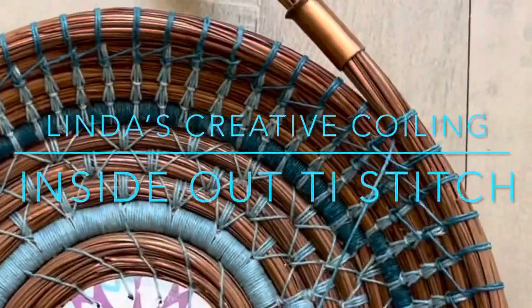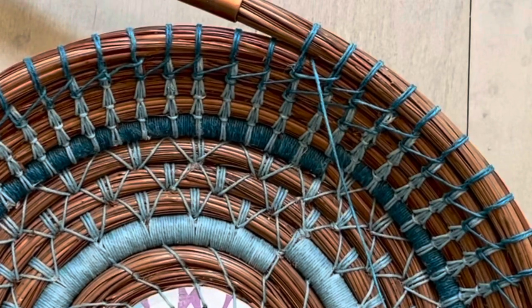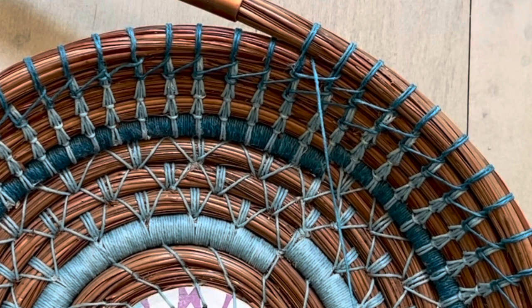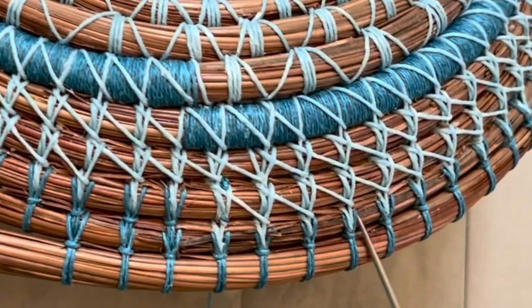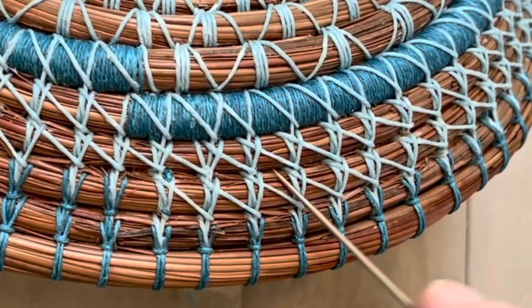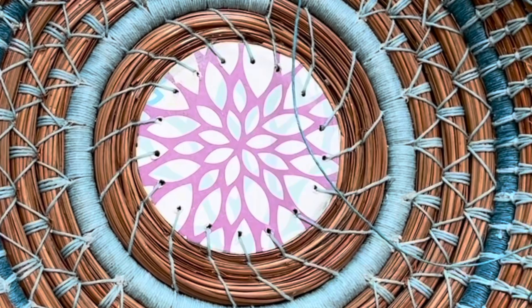Hello everyone, welcome to Linda's Creative Coiling. Today's video is showing the inside out tie stitch. This is a really fun and pretty stitch and is very useful in case you want the focus to be more on the outside of your basket — you want the pretty tie stitch part on the outside, and the cross pieces will be on the inside of your basket.